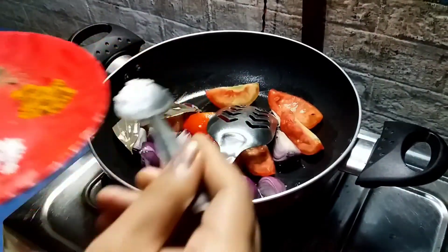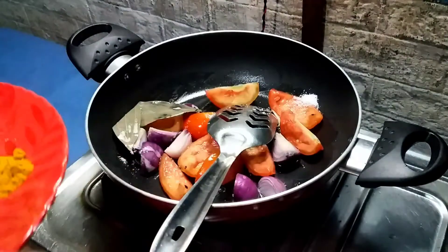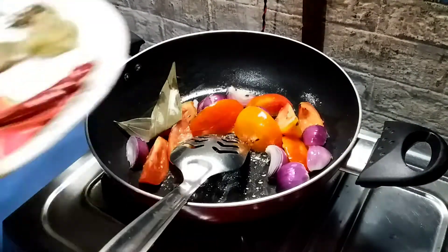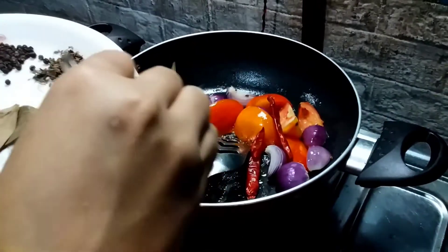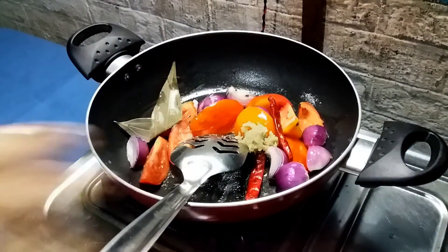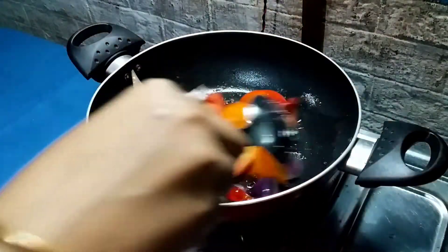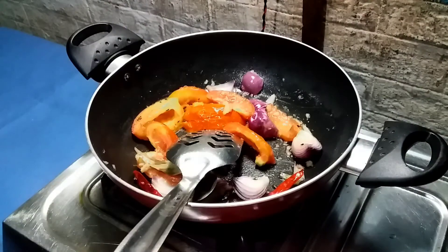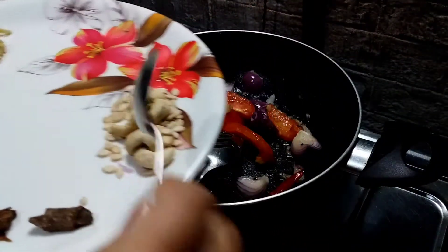This is all done and I will put it in the middle. I will put the paste in the middle of it.